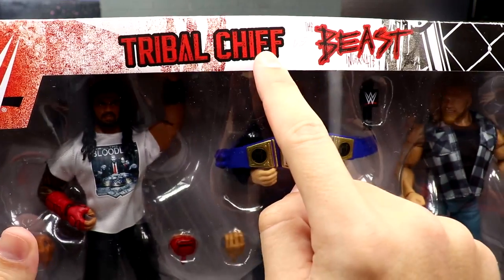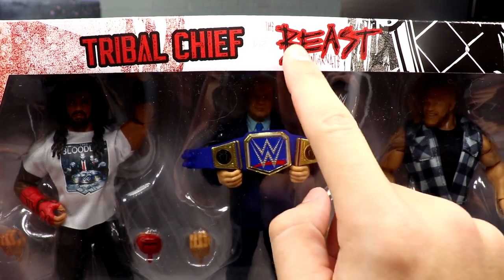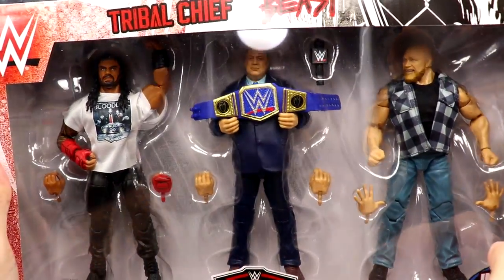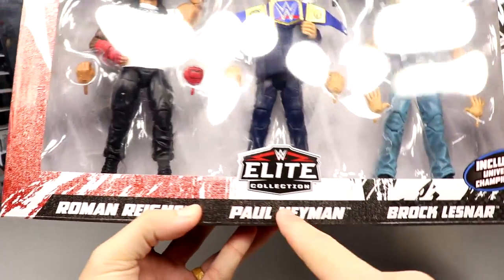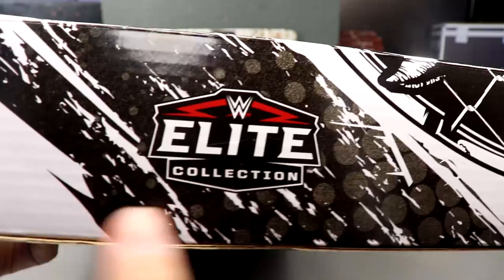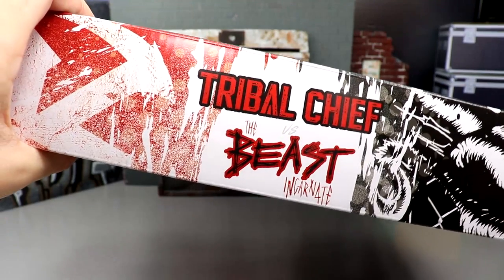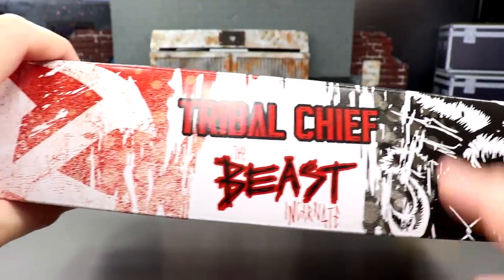On top you got the WWE logo, 'Tribal Chief' — it says 'versus' right there but it's so light you can barely see it — and then 'The Beast Incarnate' with some chains and black and white artwork. Roman Reigns, Paul Hayman, and Brock Lesnar are shown right there, very good looking figures. WWE Elite Collection logo, includes Universal Championship, Mattel logo. On the side it says 'Elite Collection,' other side has the WWE logo, Paul Hayman, Brock Lesnar, and Roman Reigns, and another Elite logo on top: 'Tribal Chief versus The Beast Incarnate.'